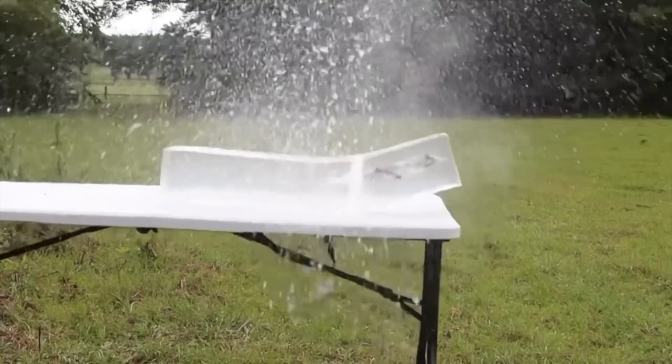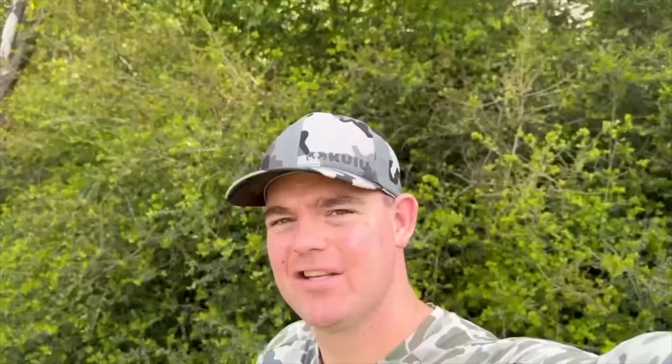The ballistics gel in this video has been sourced from Clear Ballistics — you can find a link in the description. So let's go ahead and shoot it.